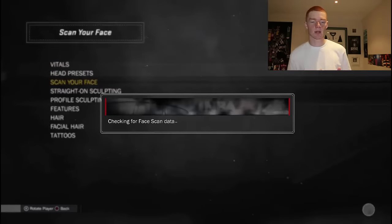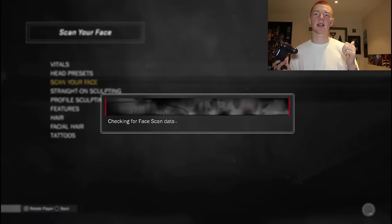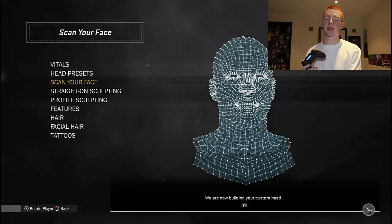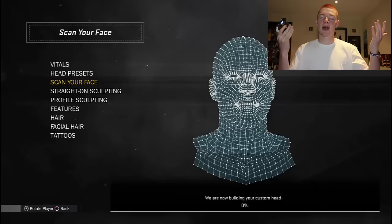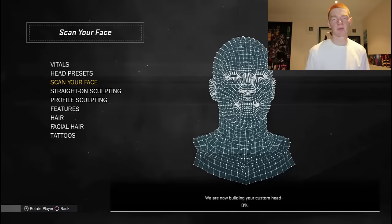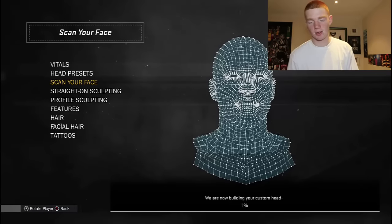Once you're there, go to Scan Your Face. It's going to look for the data you just uploaded to the servers. It says 'Face scan data found,' and now it's basically going to do your head. I'm going to speed this up because it does take a while - not that long, like three minutes.